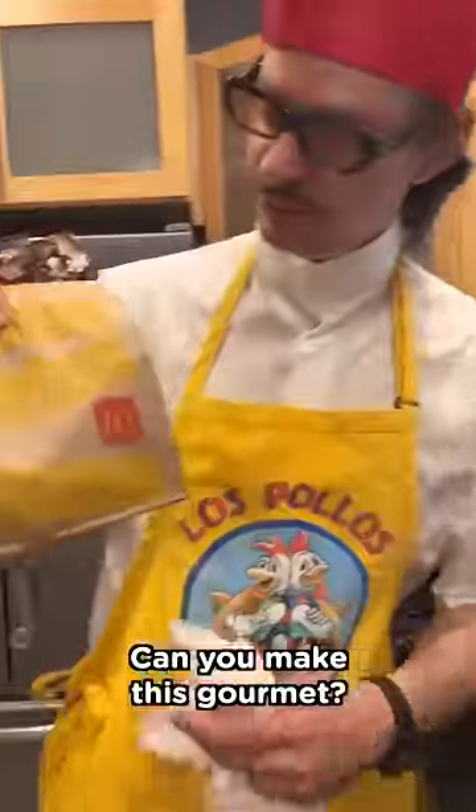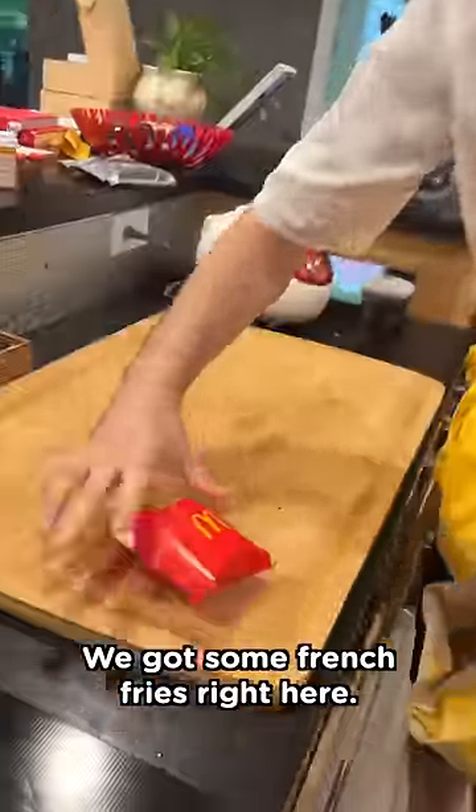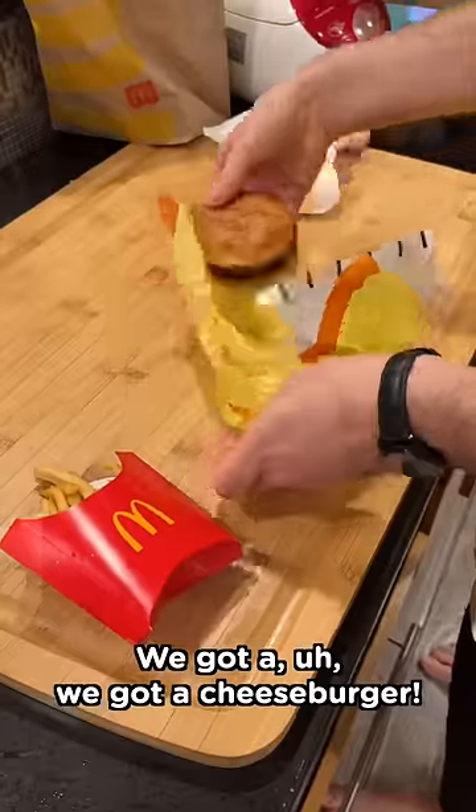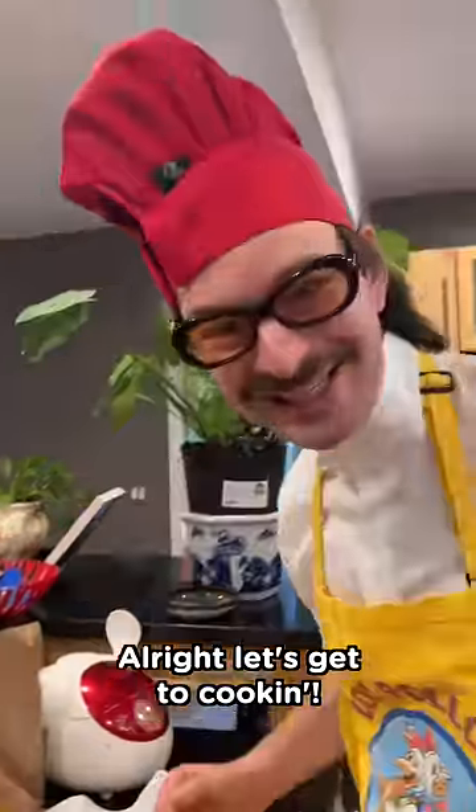Chef, can you make this gourmet? Can I make some McDonald's gourmet? Let's see what we got. We got some french fries right here. We got a cheeseburger, we got another cheeseburger. We got a Coke. Let's get to cooking.